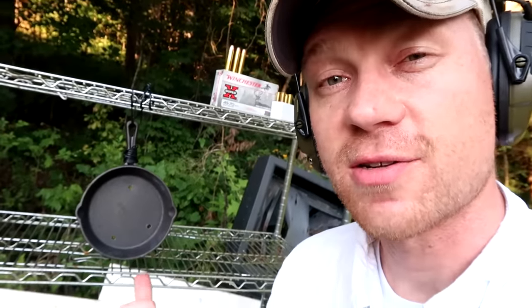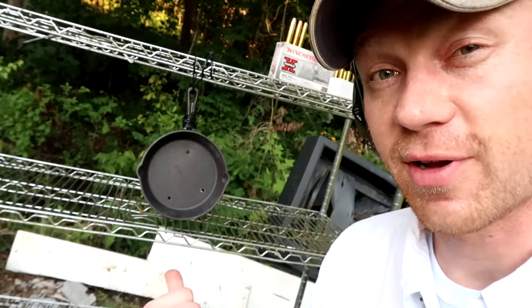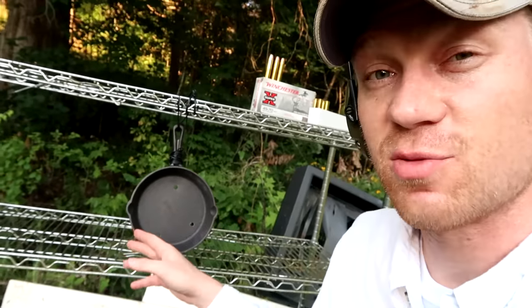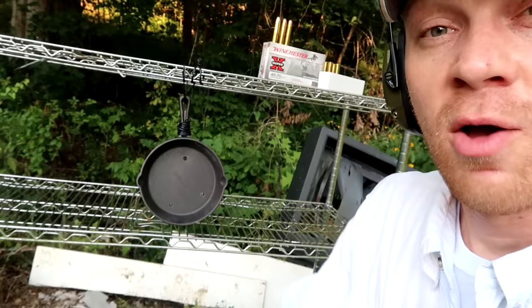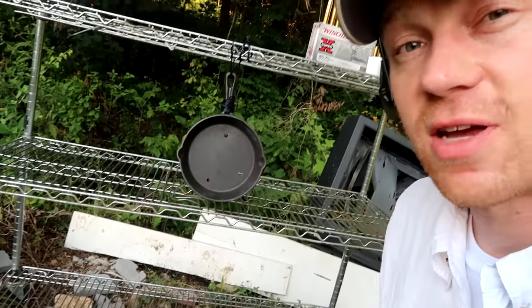Hey everybody, how you doing? I was getting ready to film a different video when I came across the iron skillets — they're still intact. We used them in a couple other videos; if you haven't seen those go check them out, they're pretty awesome. You might be surprised by the results of us comparing different guns against these skillets. There were tons of requests for us to shoot these with a .45-70 and we never did it, so I figured why don't we make a quick video shooting these cast iron skillets with the .45-70.